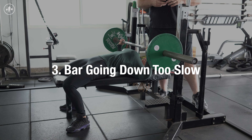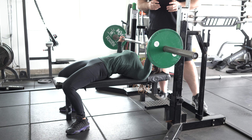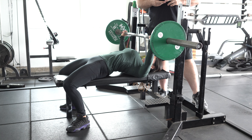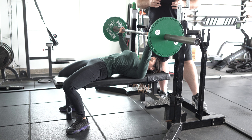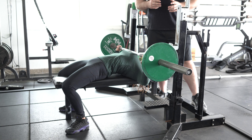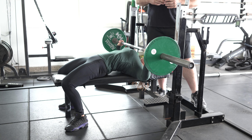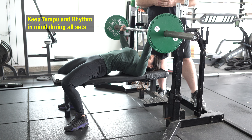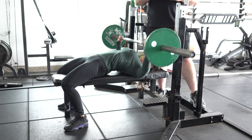Another common issue, especially when getting to max attempts, is the bar coming down too slow. If you're bringing the bar down really slowly, you're probably wasting energy and you won't be able to get the stretch reflex that you would otherwise — even with a pause, there's still some stretch reflex remaining. Really the only way to correct this, because it's as much a psychological issue as anything else, is to be really mindful during your warmup sets, back down sets, and lighter weights that you're being purposeful about practicing the tempo and rhythm that you want. The better job you do during your warmup sets, the better you'll be able to carry it over into your top sets.